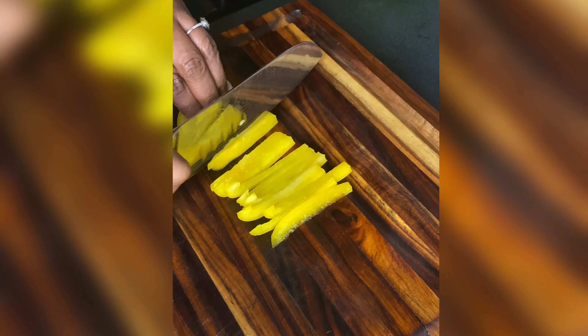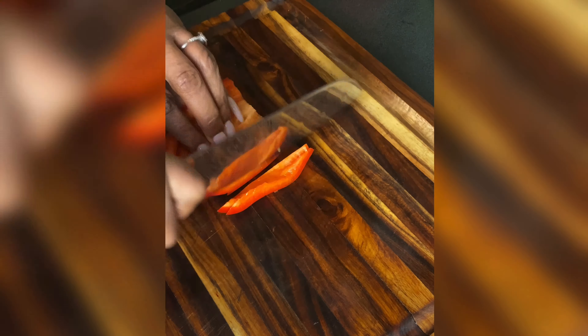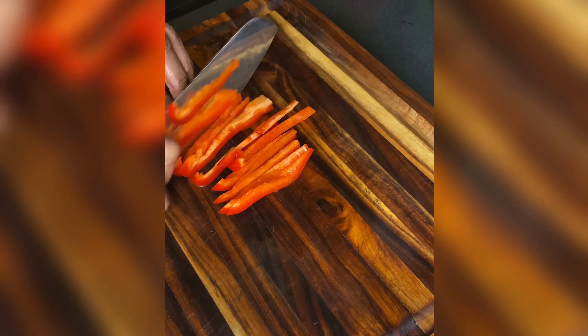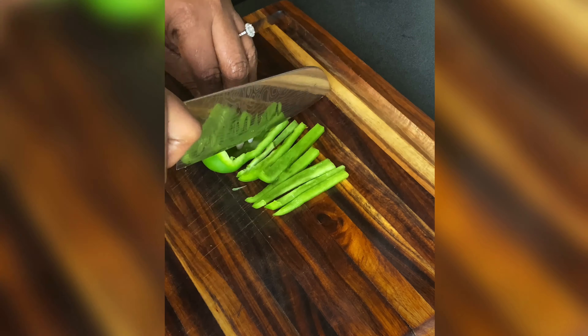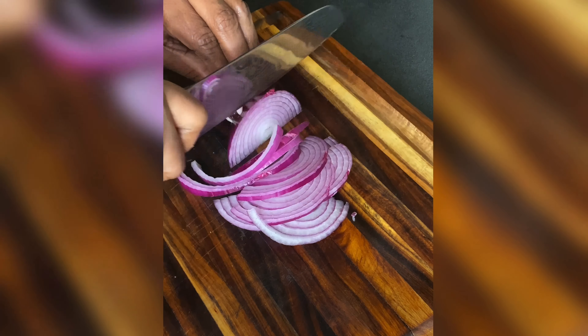Grab some peppers — you can use whichever ones you like. I'm using yellow, red, and green plus some purple onions, and we're gonna thinly slice them, but not too thin. Sautéing peppers can turn into a mushy mess real fast, so maybe about a half inch thick.